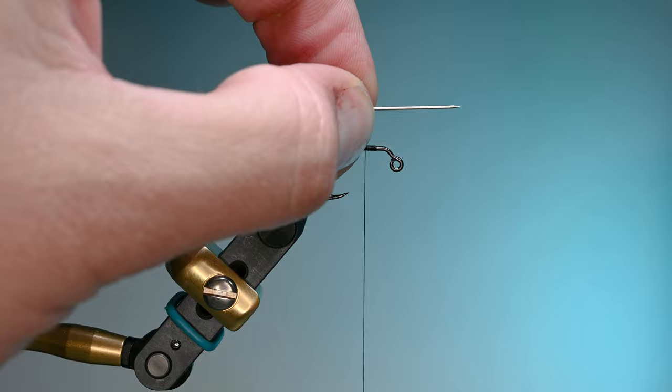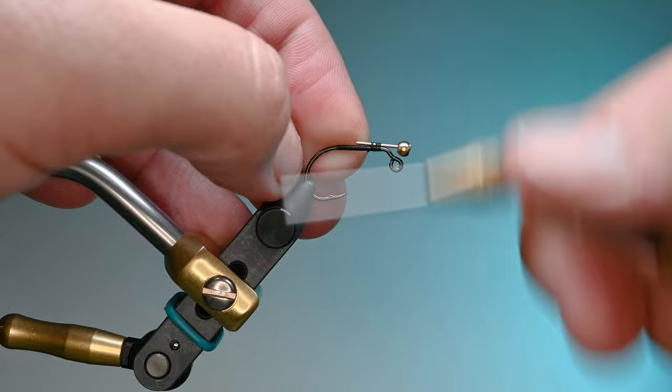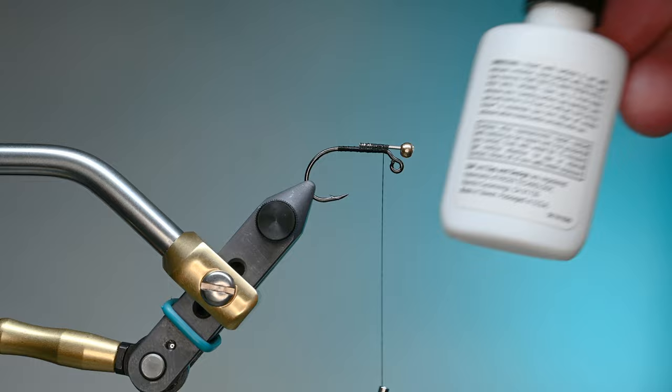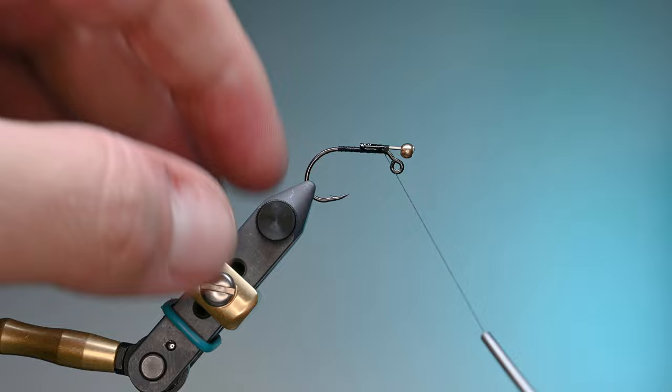This is a Fire Hole 3.0 tungsten bead. Here's our embroidery pin — I snip it off a little shorter now than I used to. We'll align it about where we want it, do about three to four loose wraps, then work back down towards the end. With this size bead, it needs to line up even with the hook eye. Make sure you water test these if you want it to be balanced. The key here is super glue — lay down a little bit, then run up and down again with thread to make this a really durable fly.